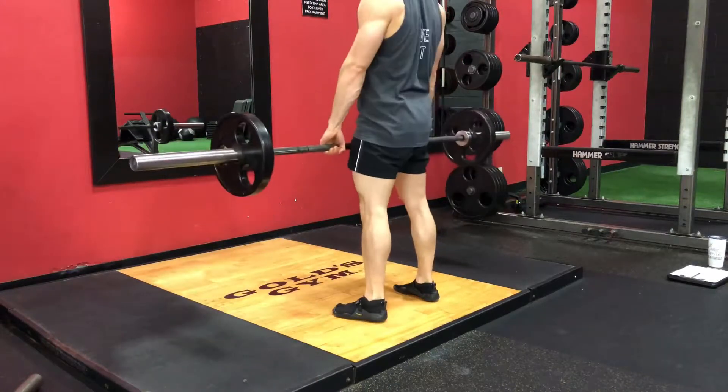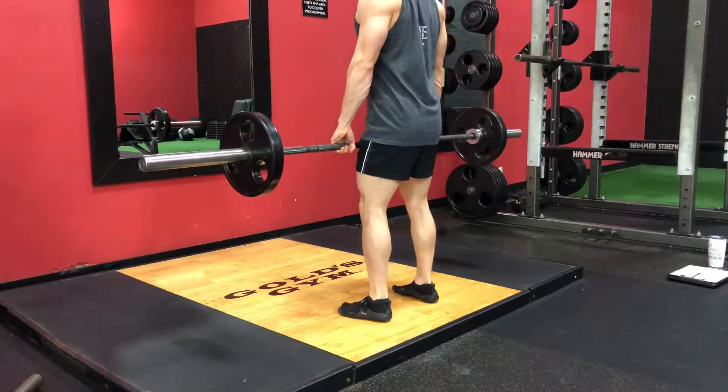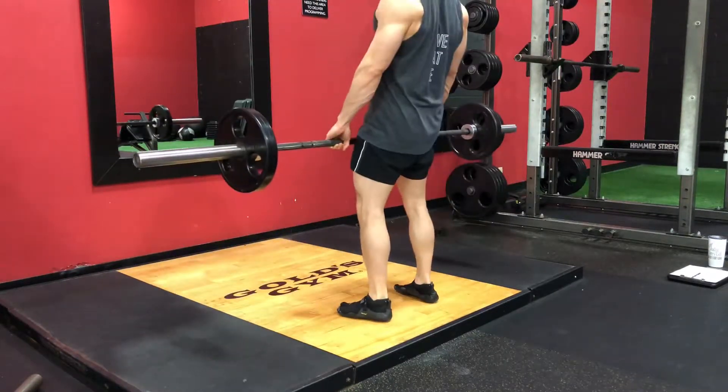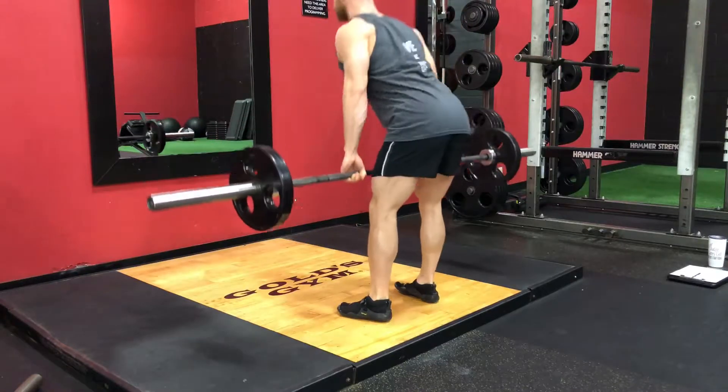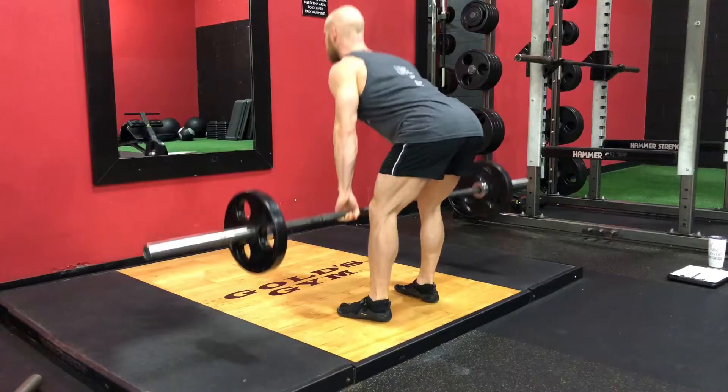Coach Caleb here with the Romanian deadlift. Once you have the bar in position, make sure that your feet are about shoulder-width apart. Lock your back and chest into the rooster position and keep the bar up against your legs as you push your hips back towards the opposite wall. Squeeze your glutes as hard as you can when you get to the top.